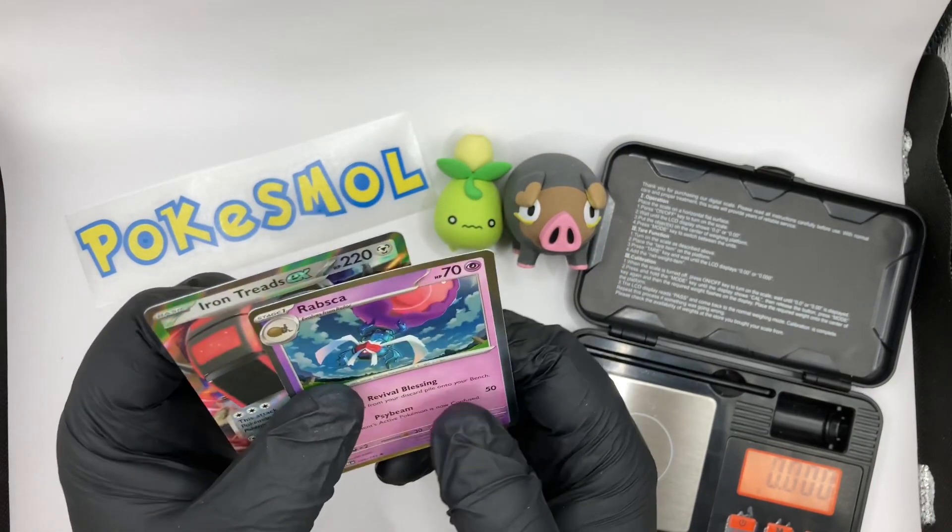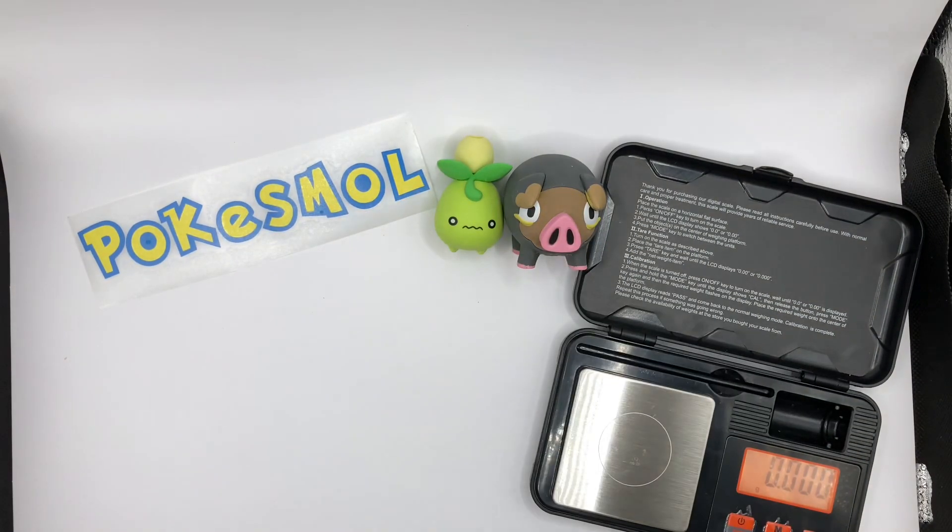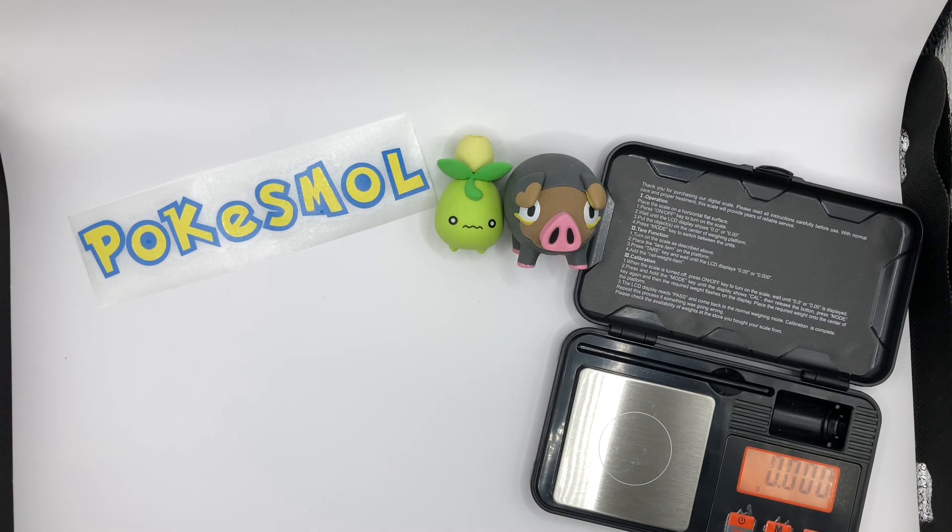Between the two packs, we've got the Iron Treads EX and we also got the Rampardos as well. So there we go, that is it all sorted. Thank you very much for watching, and thank you for the feedback on the videos. I'm really enjoying making them — it gives me a good excuse to buy Pokémon cards I wouldn't normally collect, because I normally just collect the Wizards of the Coast ones up until Gym Heroes and Challenge. We picked up a nice Psyduck one — one of the Eeveelution ones — from the card shop the other week. Very good shop, good prices.